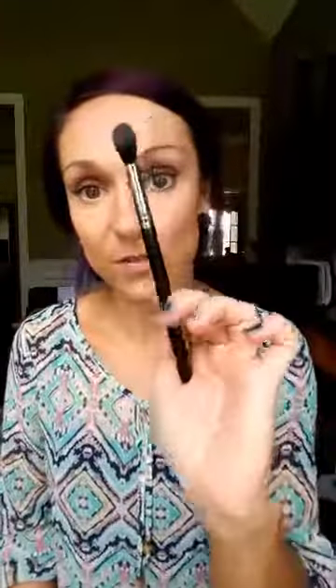Next you need a blending brush - this is an eyeshadow blending brush, it is the best blending brush I've ever used. What you're going to do is take your translucent setting powder and tap off any excess, and all I want you to do is a light dusting. I had never used a translucent setting powder until a few months ago, and this particular one is almost like a Snapchat filter for your face - it really blurs everything so well. I just absolutely love it.